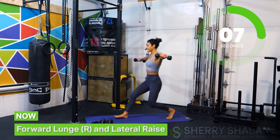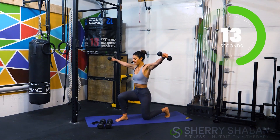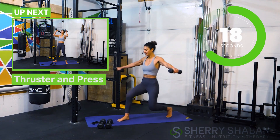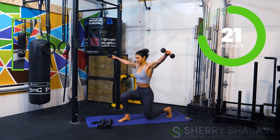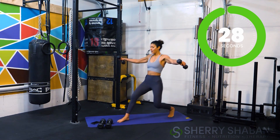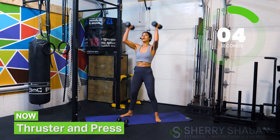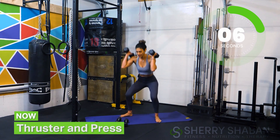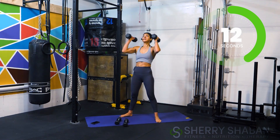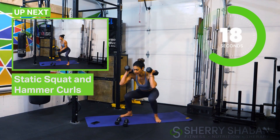Then going into a lateral raise — same thing, come back to that standing position pushing off that heel, but this time the weights are coming out to the side. Now you're starting to feel those arms. Nicely done — go ahead and grab your heavier weights and come down into that squat. You're going to do a double press — squat, then double press. It's one thruster with one press, really feeling those arms and those shoulders.